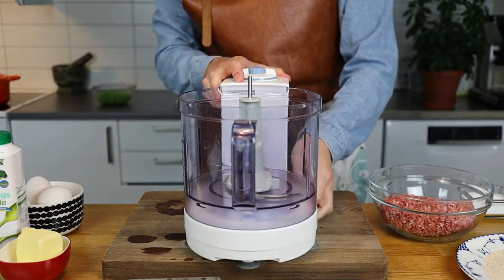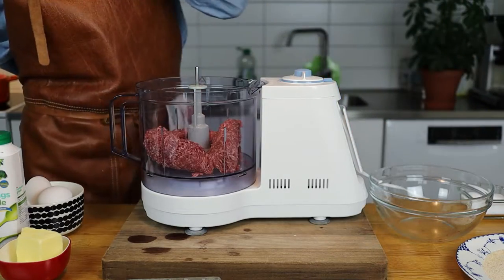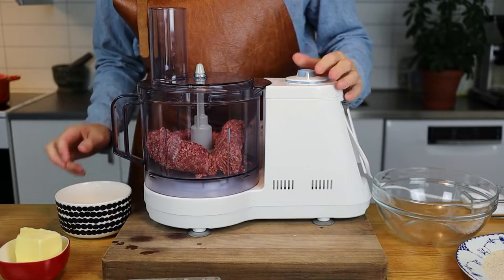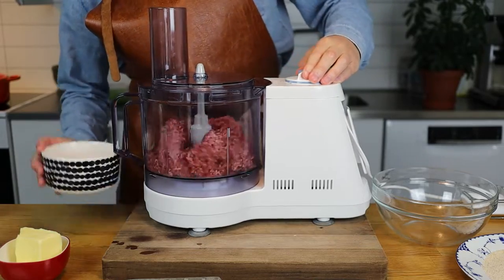And if you're new to this channel, normally I talk about the history of a dish and where it came from, but this dish is just a rich people's dish from back in the day, around 1970 in Sweden, so I don't find that very interesting and I'll just go straight to cooking.